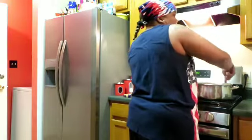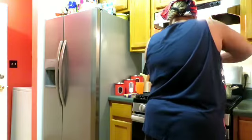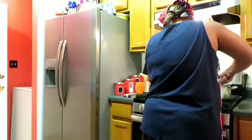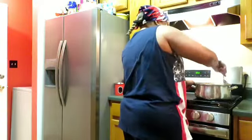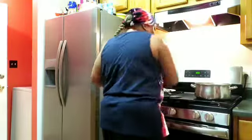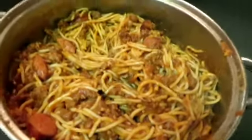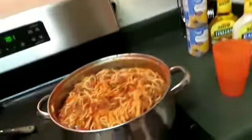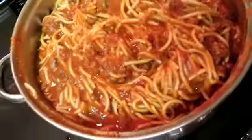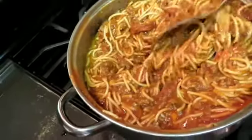I have a bad shoulder so my stirring is not as good as my wife's. I normally get three cans but this time I only got two. That's what one can looks like — hopefully the second can will make it a little juicier. After mixing both cans in, there you have it. It may look like a lot but we take lunch, we do leftovers, and we like to feed people — you never know who's gonna stop by.